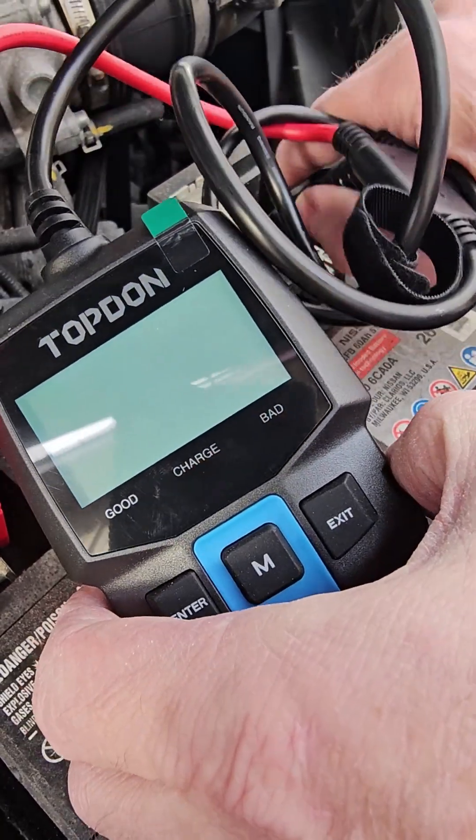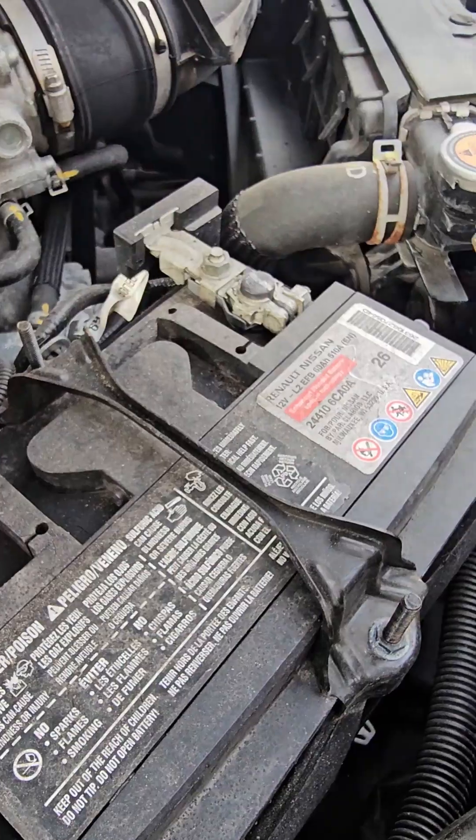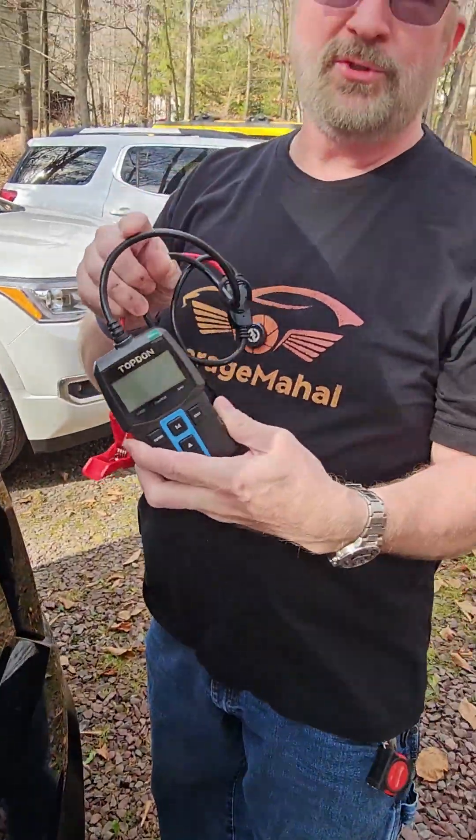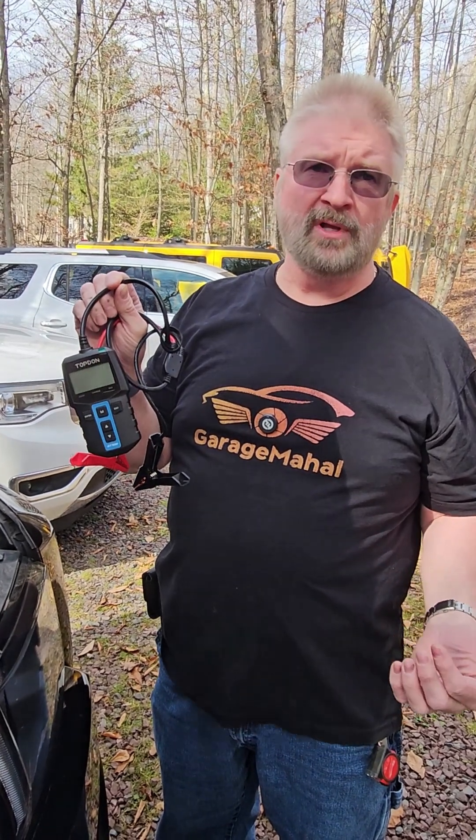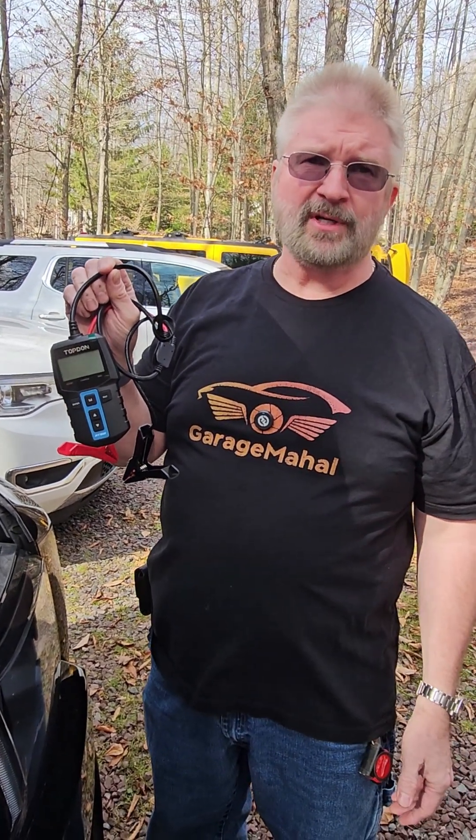So our test is complete. Anyway, a great little tool to monitor the health of your battery and your alternator. Brian from Garage Mahal — thanks for watching and be safe out there.